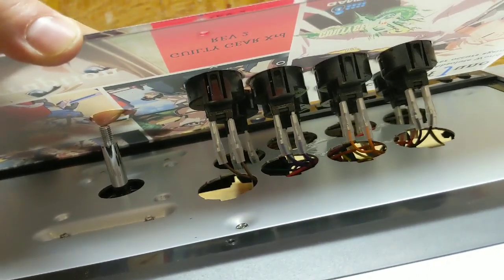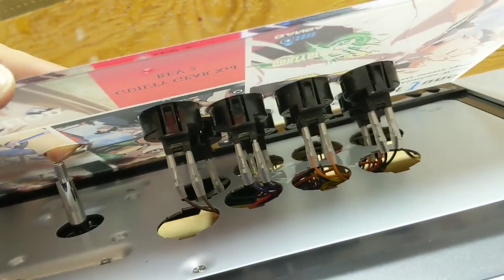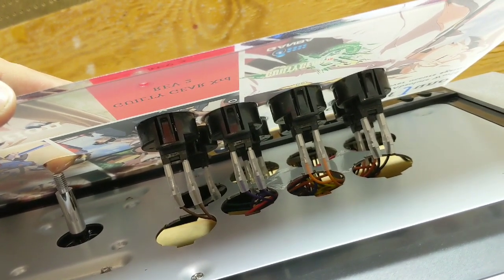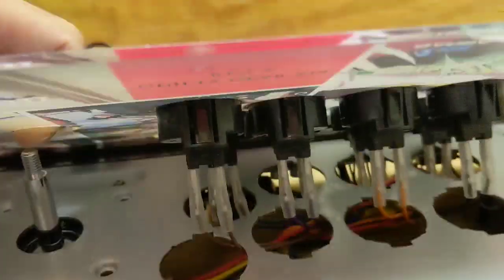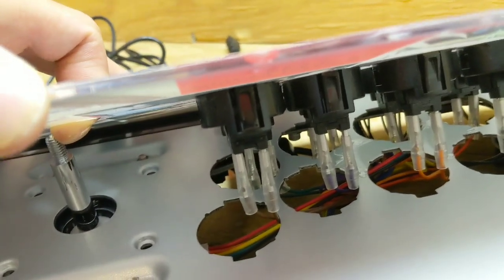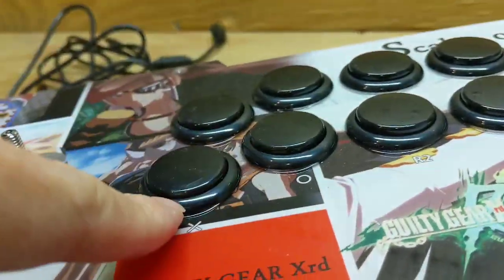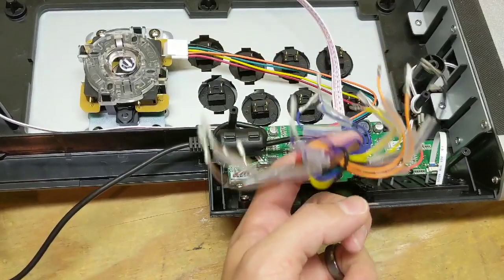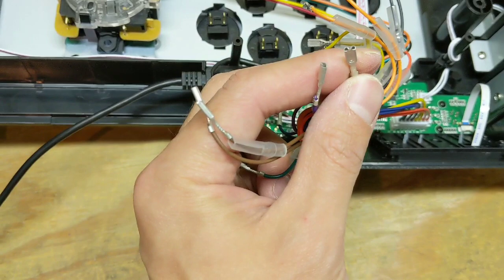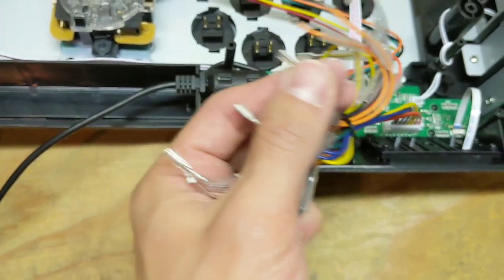There are buttons. You're gonna have to pinch those to get them out, and looks like you have to disconnect them first because of the base — so you gotta disconnect the buttons, pinch, and then pop them out this way. So all the buttons are disconnected. You just slide these plastic things down and basically wiggle them out.